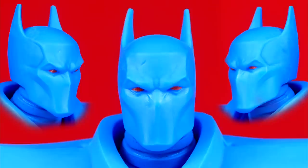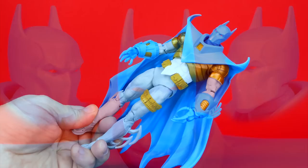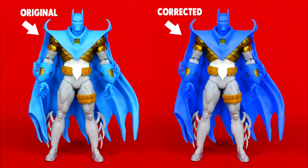This Batman's face sculpt looks pretty awesome — I love the sculpt for this. The only thing I'll say Todd perhaps could have chosen a little better would be the light blue, which is a little bit too light. Like this here should probably be about the color it should be, and this is just far too light.